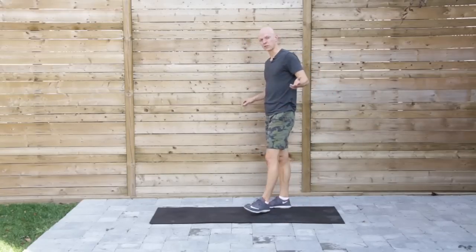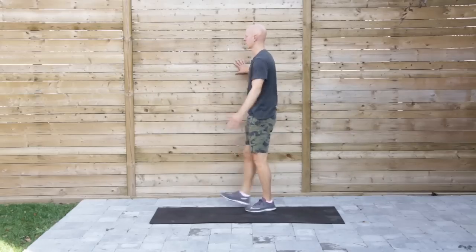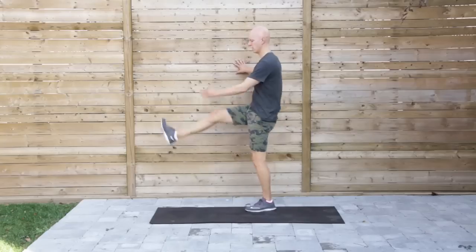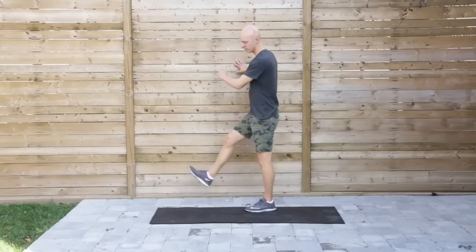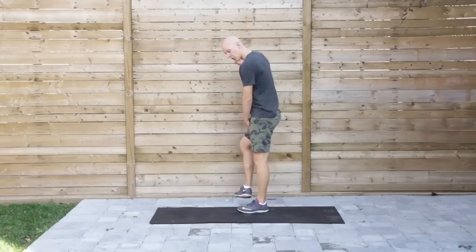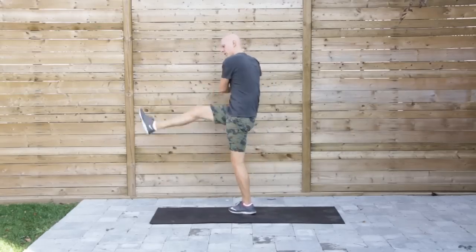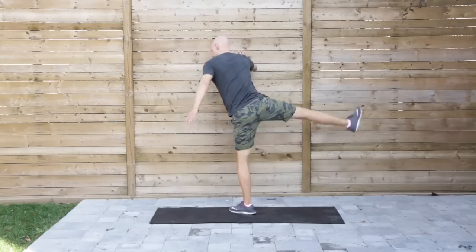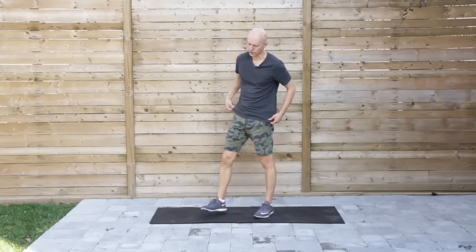Next one we're going to do is a leg swing to open up the hips. I'm going to stabilize myself against the fence here, swinging the opposite arm. I'll do ten on this side, ten on the other. Then I'm going to open up to do the groins by swinging the leg across the body — ten and ten on either side.